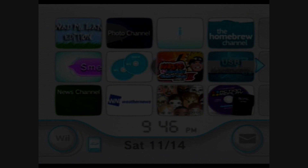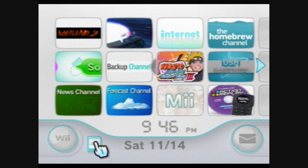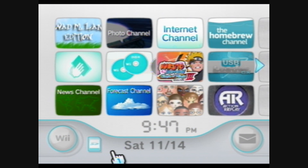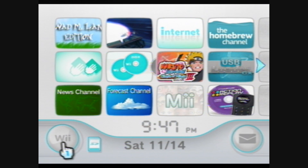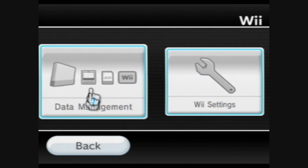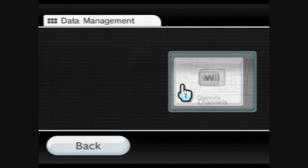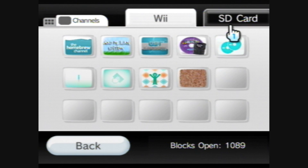There we go. And that's an awesome game right there. Alright, now what you're gonna do — if you're on 4.2, you're gonna go to the SD card menu. It's gonna be the exact same thing that's gonna happen, but because I'm on 4.0, I'm not upgrading. Who would do that, anyway? I'm gonna do it the old-fashioned way. So you're gonna go to Wii Options, then Data Management, Channels, and SD Card.